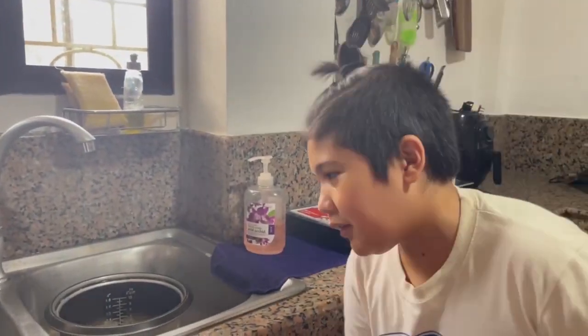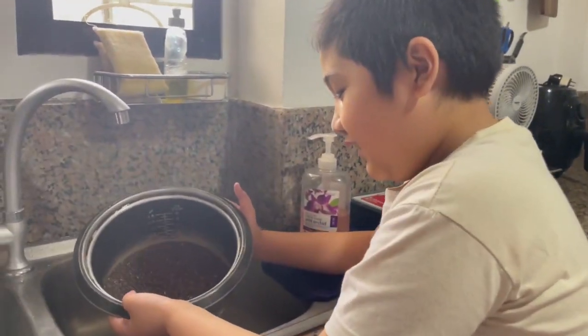Hello everyone, it's me again, Antonio. So today we will be cooking black rice.